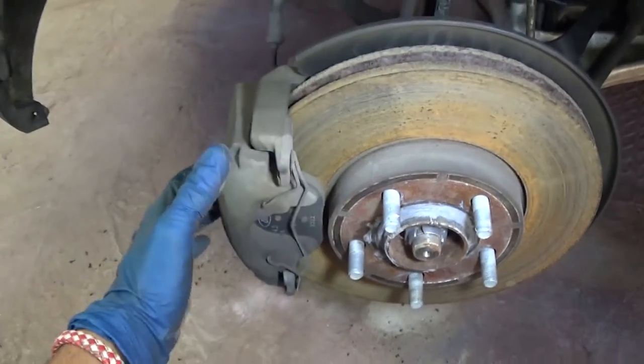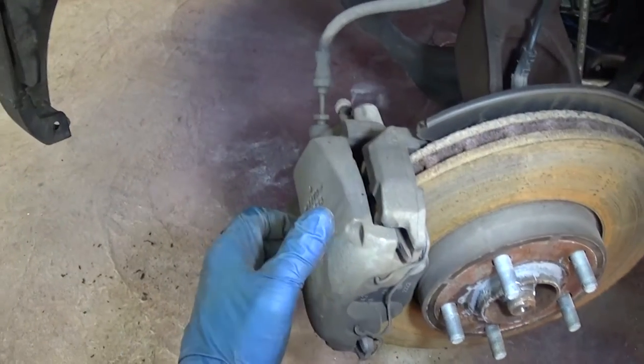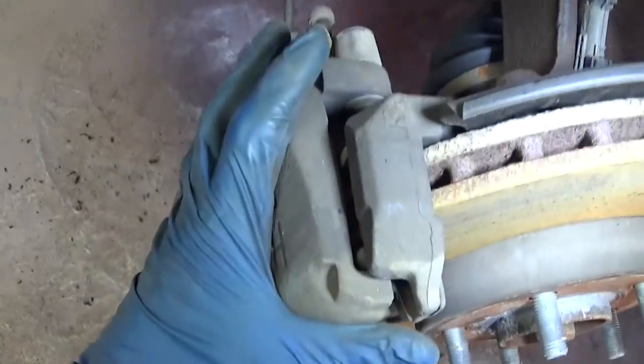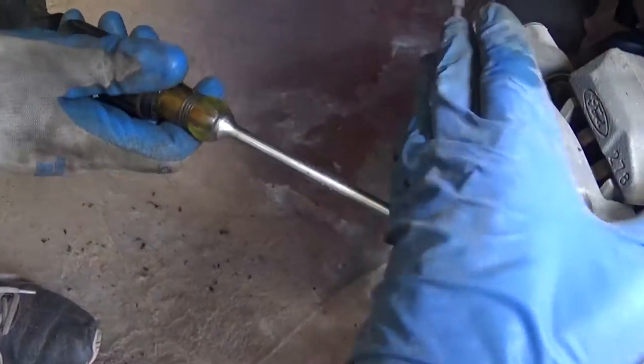We're going to turn the wheel all the way to the outside — to the left in our case. That way we can reach the bolts for the brake caliper right here. You can borrow or buy a piston compressing tool from a parts store.